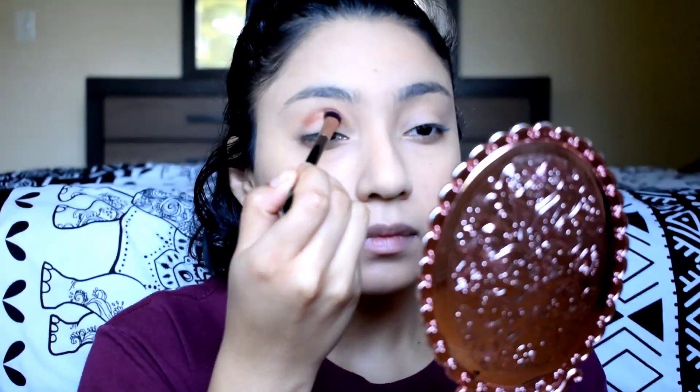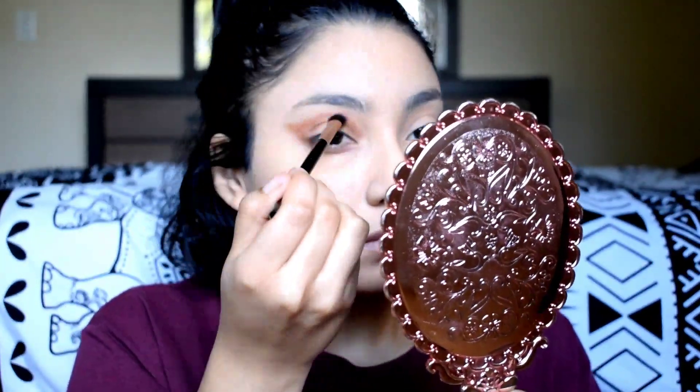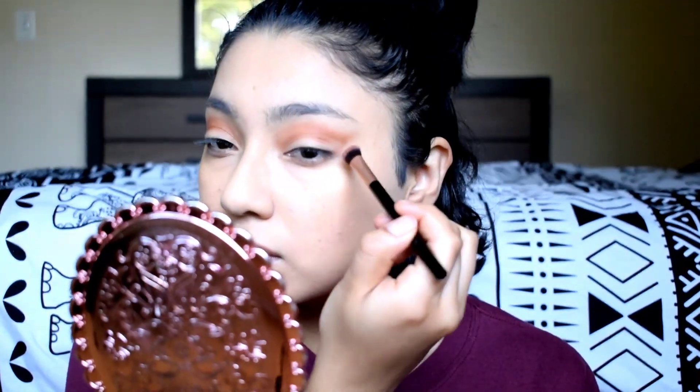Using my eyeshadow I'm going to create a winged out cut crease that also comes into the outer corner. Now that I have the brown in the crease, I'm going to take some black and put that in the crease just to help define it a little bit more and make it a little more intense.